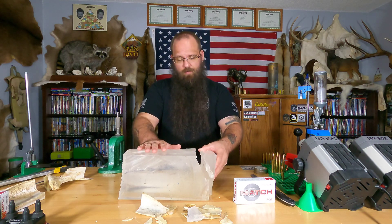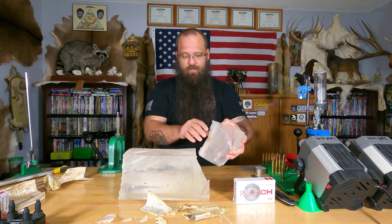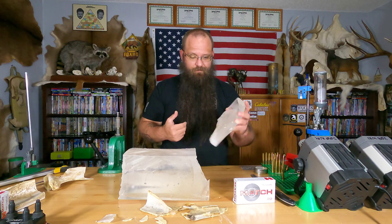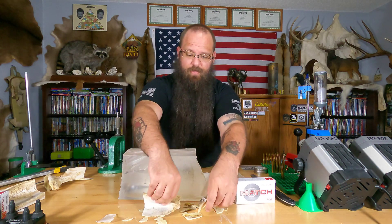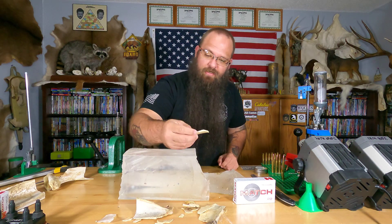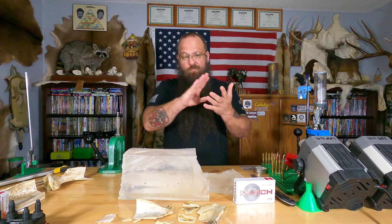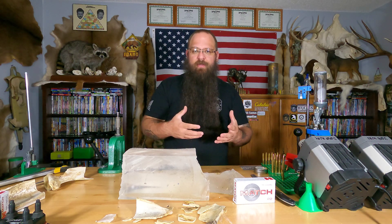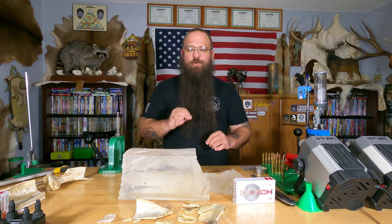What we're going to talk about real quick is the damage to the gel — the permanent wound cavity. As you can see, this is where I cut out the blade from where it was. It just absolutely obliterated that bone. A lot of people don't realize it's not that thick. People overestimate the shoulders because when they pull it off there's meat and bone on it and they think it's super thick bone. It's really not. The difference between that and a whitetail is just a minute difference.